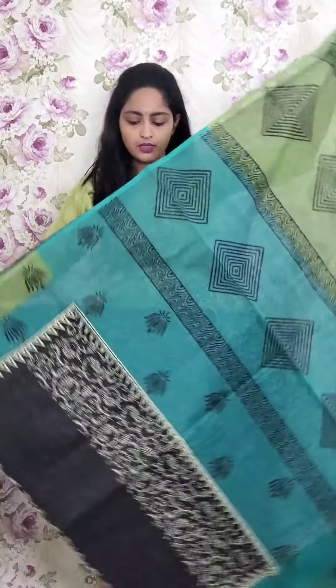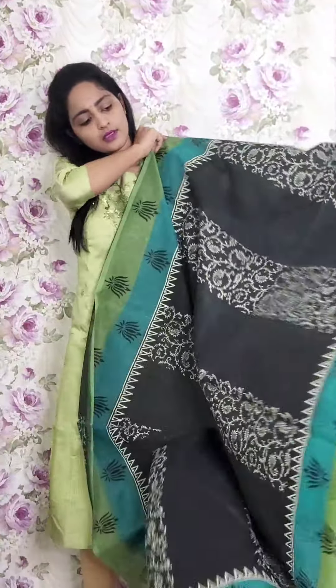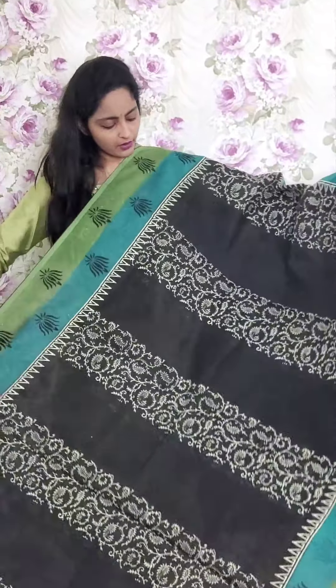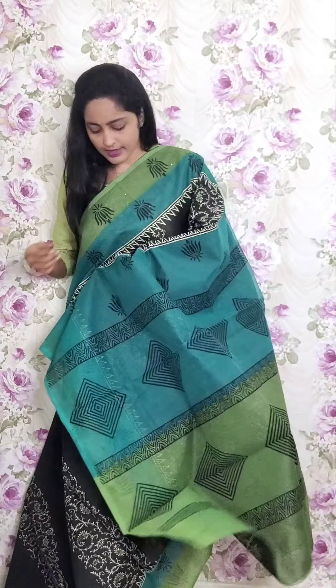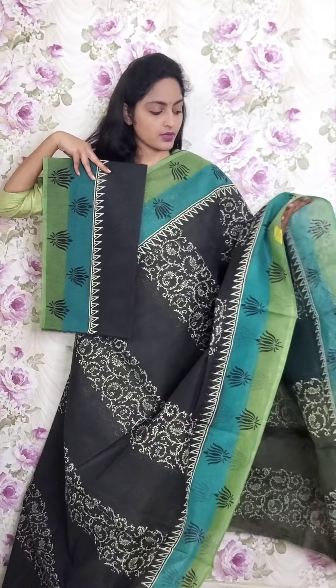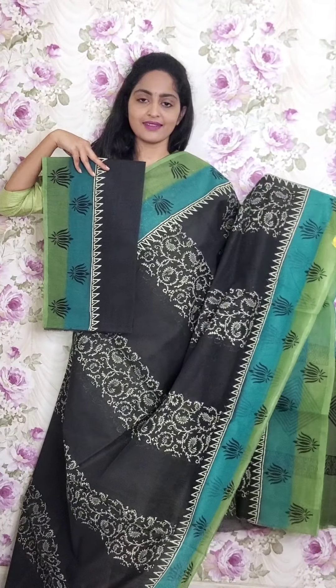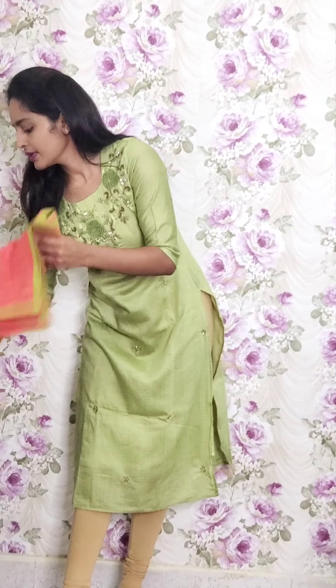Next one is a black combination saree, double colored style of print — black and white. This is the pallu and the blouse. This is PR17 and the price is ₹1950.